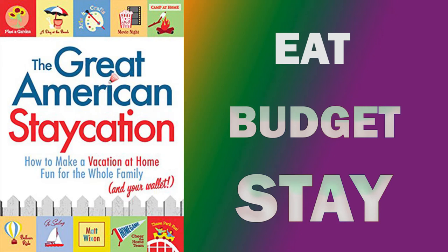This is a review of 'The Great American Staycation: How to Make a Vacation at Home for the Whole Family and Your Wallet' by Matt Wixon. The subtitle is 'Ready, Set, Stay.' Matt's book is focused on families. I got this for free on Kindle Unlimited.